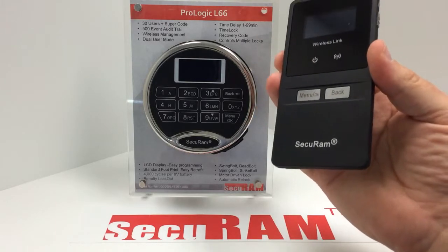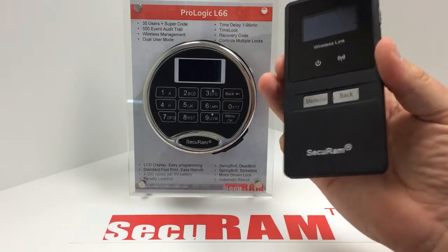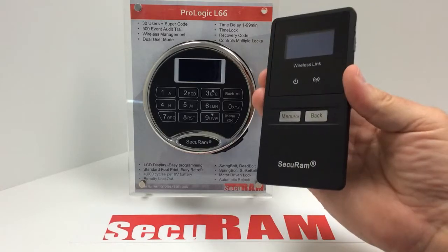That's how to extract the audit trail from a ProLogic or ScanLogic series system that has wireless connectivity using the wireless link.